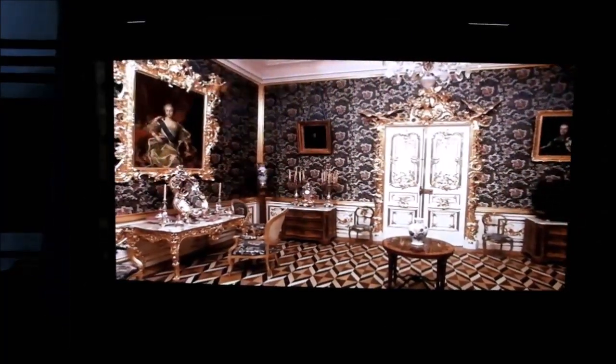Thanks for watching, and I'll have some more stuff — probably some more Sony monitors for you to look at in the future. Thank you.